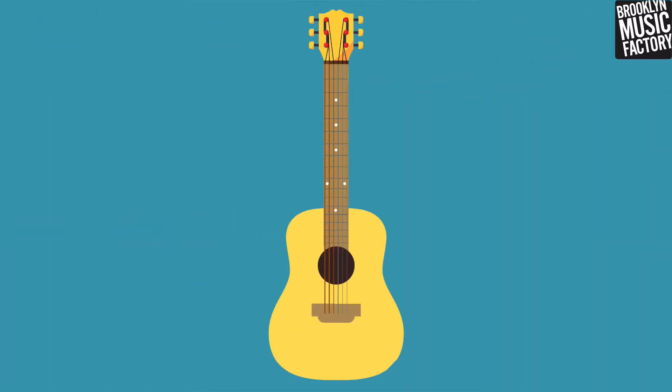This is the guitar, the git fiddle, the mighty axe. Let's check out all the parts of the guitar so we can understand how it works.